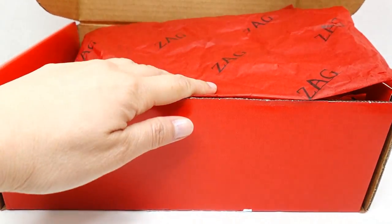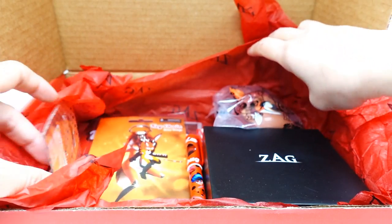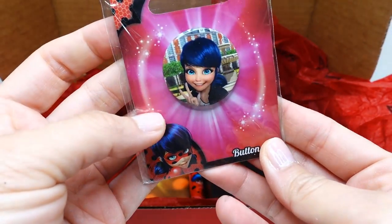You can see the tissue paper — it says Zag on it. Let's dig in. Oh wow, look at this! So the first thing I see is a little Marinette button. This is so cute, look at this.